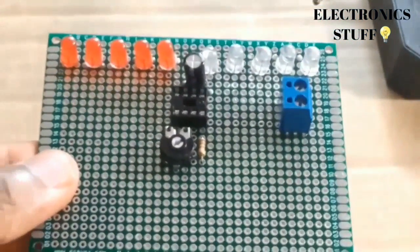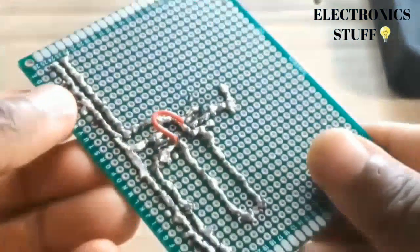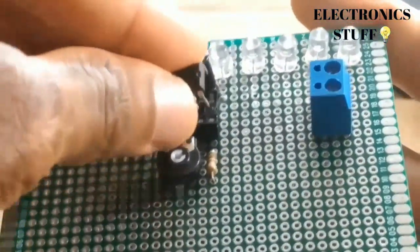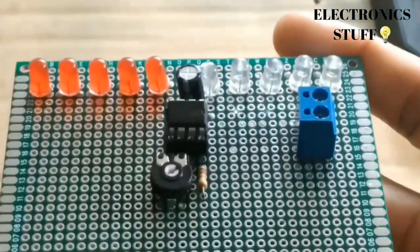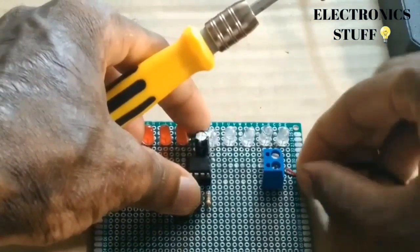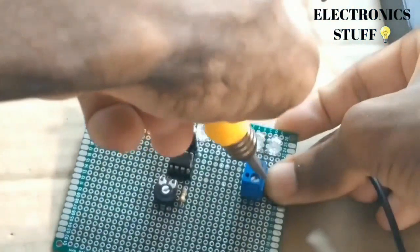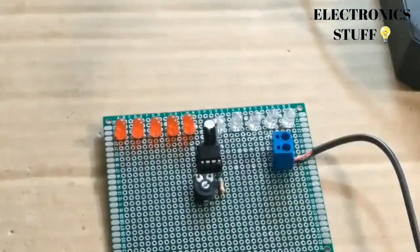Now we can connect the IC. The power supply is five volts — the VCC is going to pin eight and the ground to pin one.